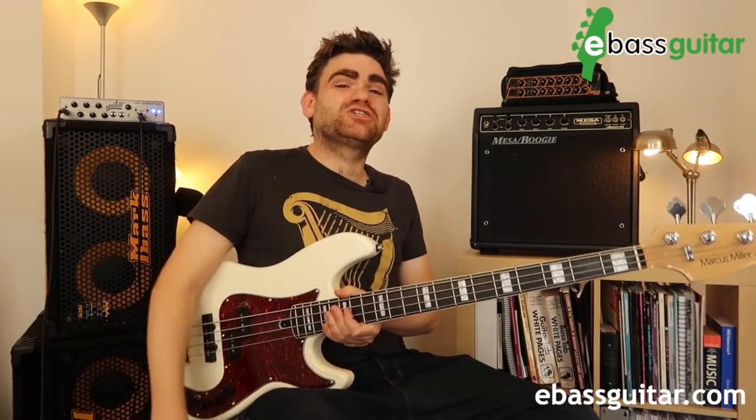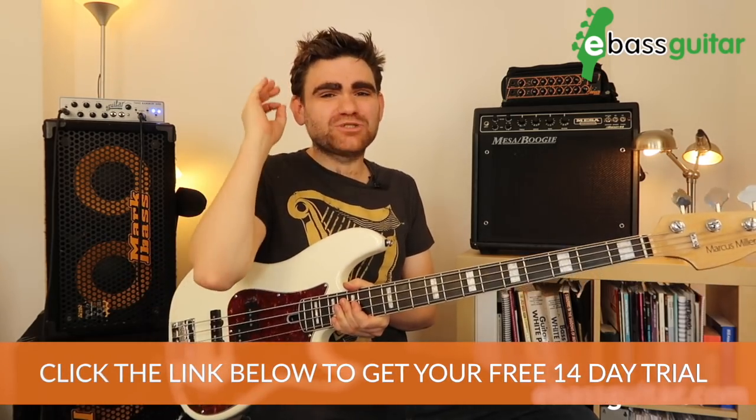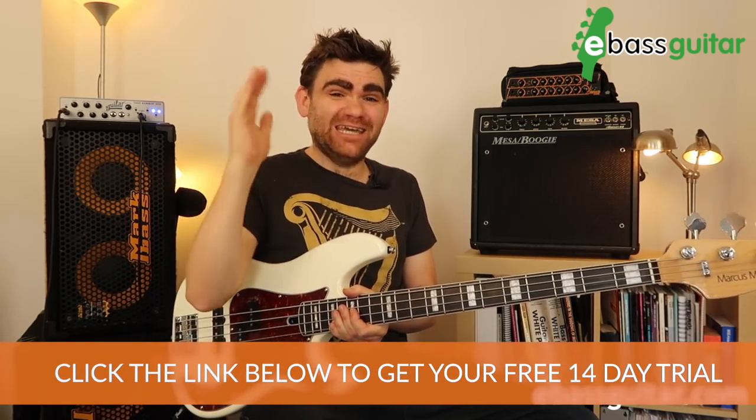If you're enjoying this lesson, make sure you check out the Bass Lab Plus over at eBassGuitar.com. This is my private members training program — if you're looking for a step-by-step bass guitar program designed for the beginner to intermediate bass player, it has absolutely everything you need to hit the ground running.